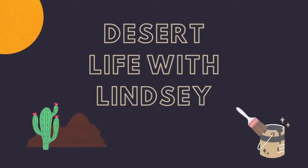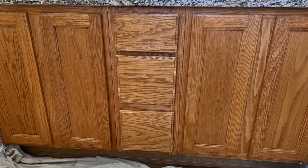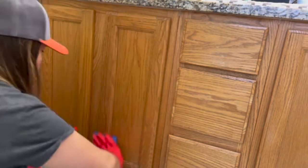Hey there, it's Lindsay from Desert Life with Lindsay, and in this video I'm showing you the process I use to update my master bathroom cabinets. This is an affordable way to update cabinets without having to replace them, and I can't wait for you to see the outcome.